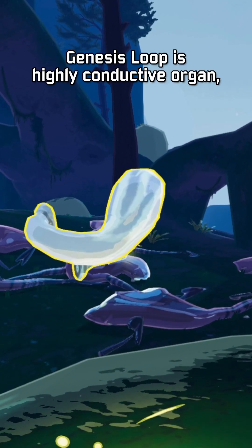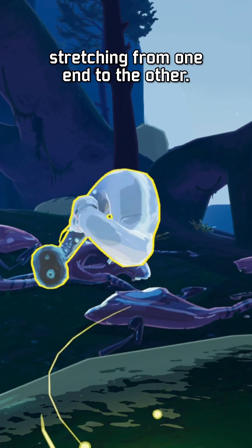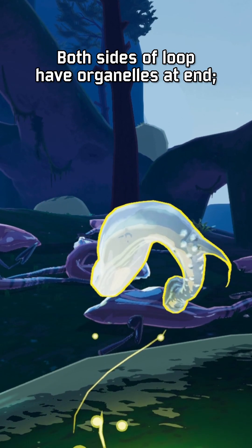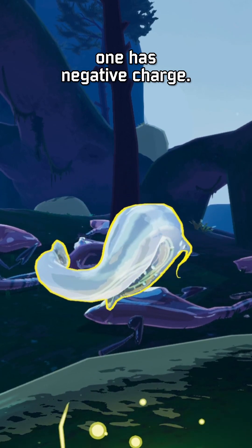Genesis Loop is a highly conductive organ, containing conductive filaments stretching from one end to the other. Both sides of the loop have organelles at N — one has a positive charge, one has a negative charge.